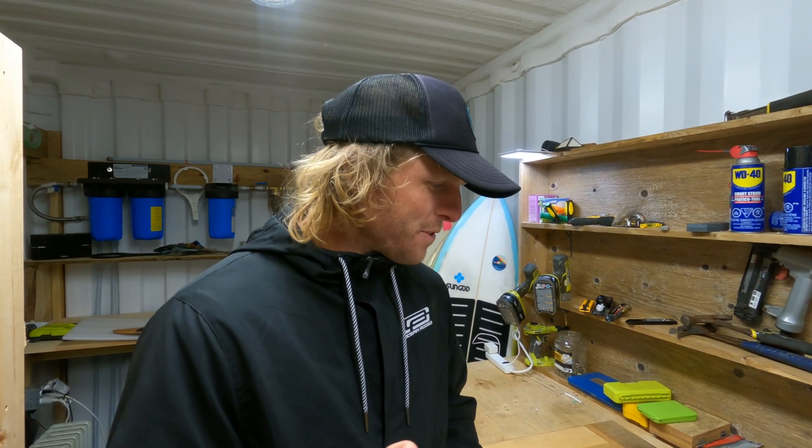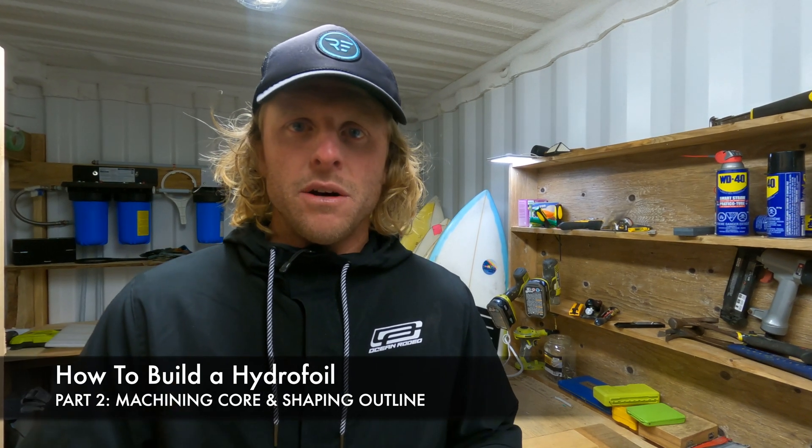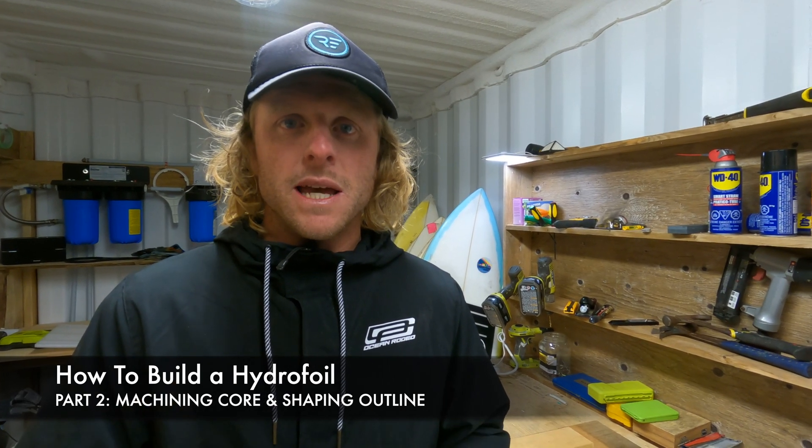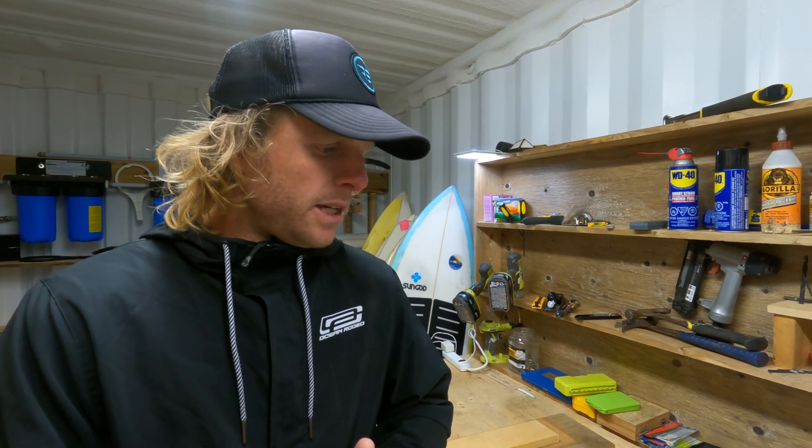Hey there, Luke here again and welcome to the second video for building your own hydrofoil. In this video we're going to be cutting the outline of the front and rear wings and also bringing the timber core to thickness. This will be the first stage in getting our core ready, and then in the next video we'll actually shape our foil design, and then we'll go through the glassing step by step as well in the coming videos.